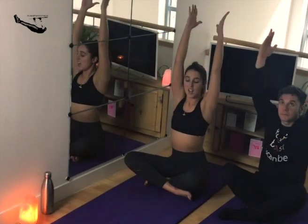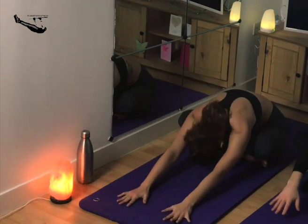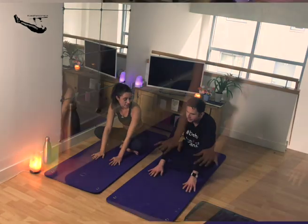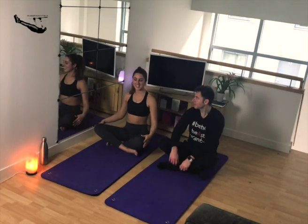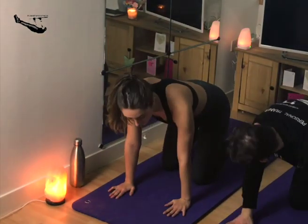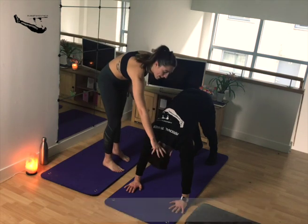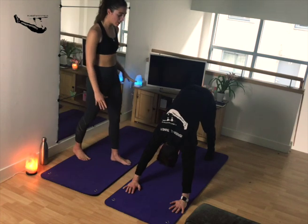Inhale back to the sky, then exhale all the way into a forward fold. Just lengthen through that spine once more. If you struggle, just place the hands closer towards the knees and drop the head. Then take the arms all the way over, tuck the toes underneath you, and send the weight back into downward facing dog. It's important in downward facing dog that we keep the head down and just extend through the spine.